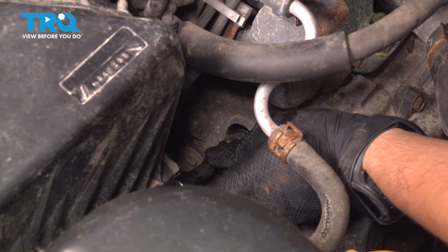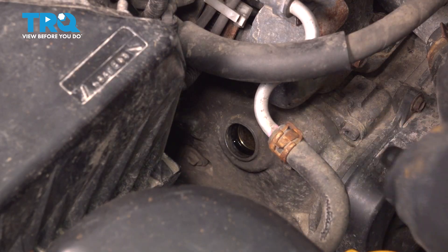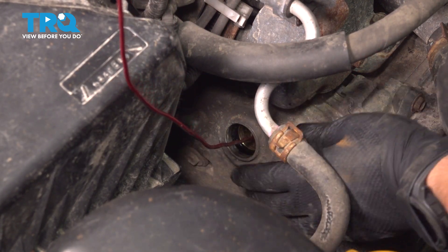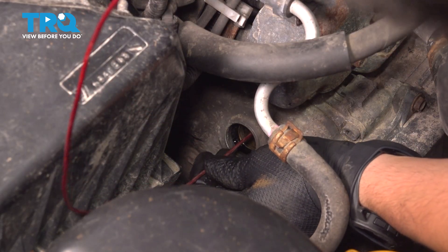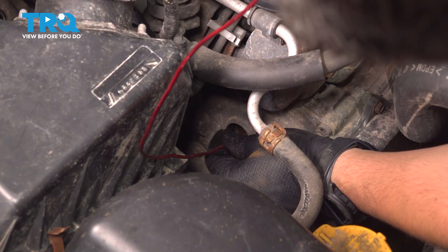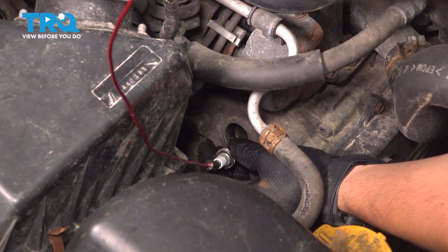Once you have it unthreaded, pull it out. Sometimes these spark plugs don't really want to stick to the spark plug socket, especially if the engine is a little bit warm. So I'm going to try to pull it out with a magnet. There it is.